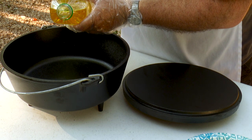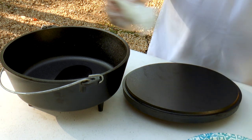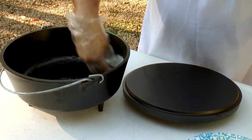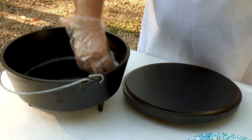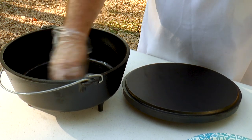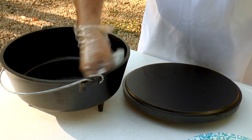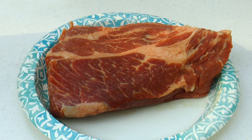We're going to go ahead and add a little canola oil to this. We're going to brown the meat in a minute, but I just want to go ahead and get a little oil here — generously wipe this down. This pot came pre-seasoned from the factory so we should be good, just wiping the bottom and getting the sides wiped.